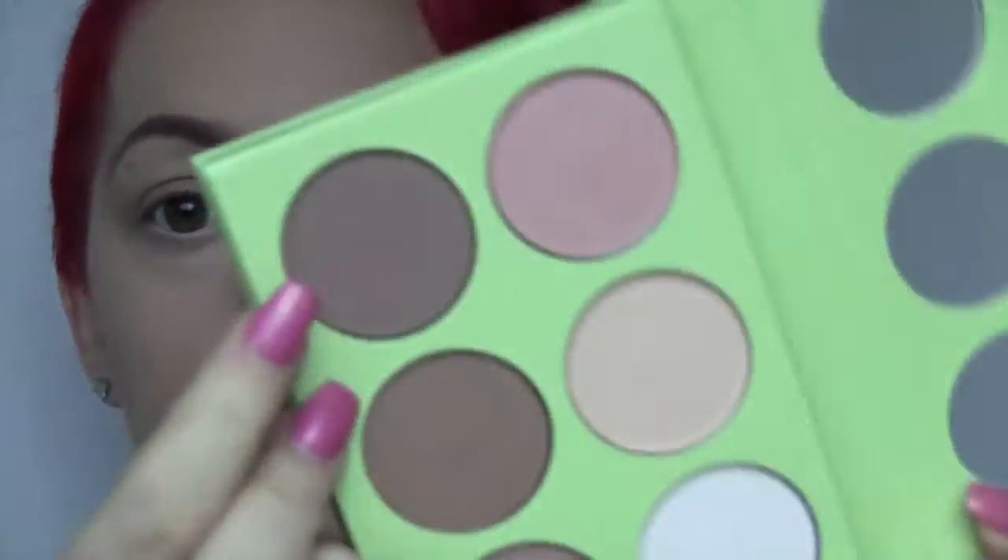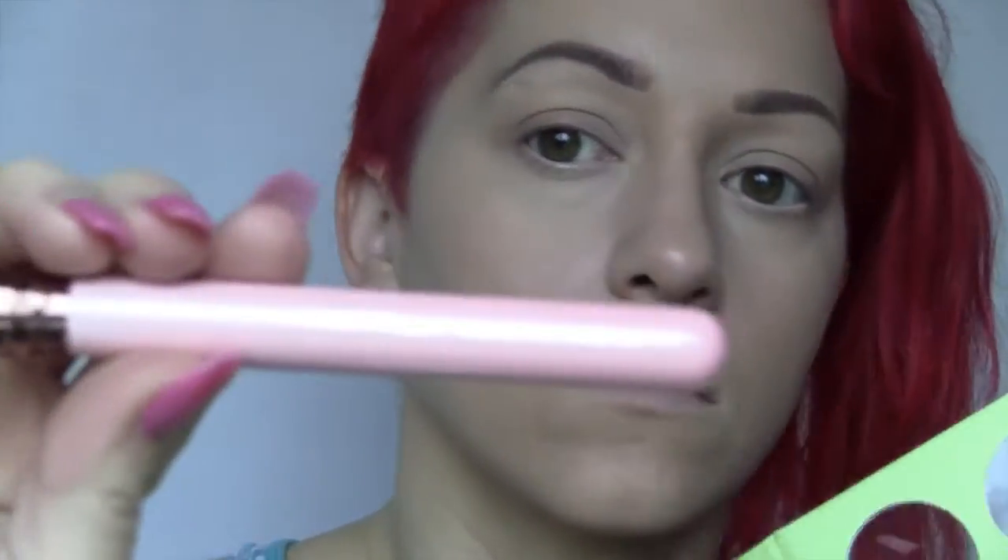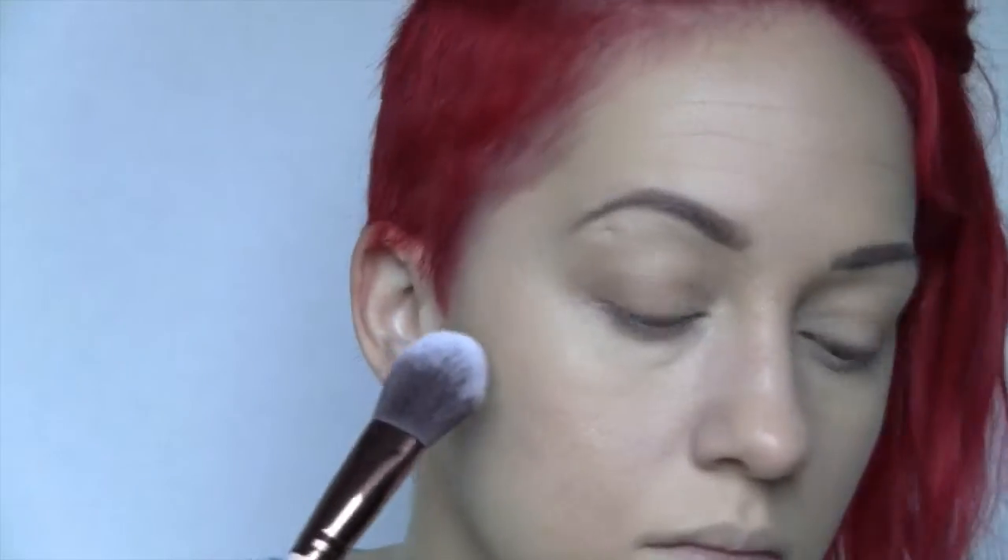Now I'm taking my NYX Wonder Pencil in light and I'm going to go ahead and just line the waterline to brighten up the eyes. Now I'm taking my Blush and Bronze Palette from Pixie by Petra, and I'm taking the darkest bronzy color in the palette and just going to carve out my cheekbones. I'm also taking a little bit and applying it to the temples and the bridge and sides of my nose.